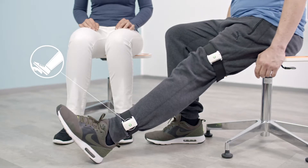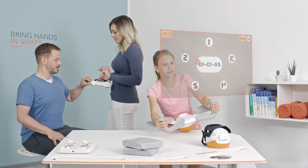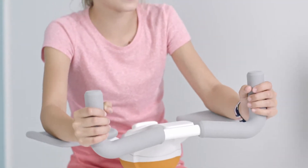Pablo's motion sensors can also be attached to a patient's lower body, allowing for strength building, body control and functional exercises. A single Pablo set allows for the simultaneous treatment of up to 3 patients at once.